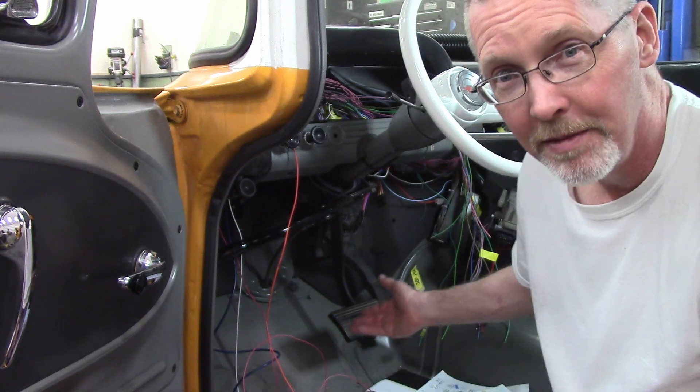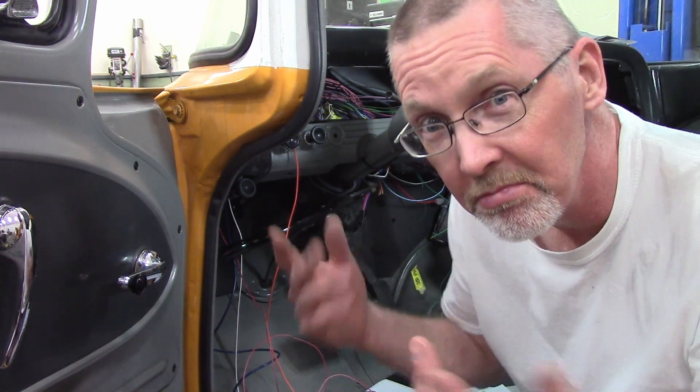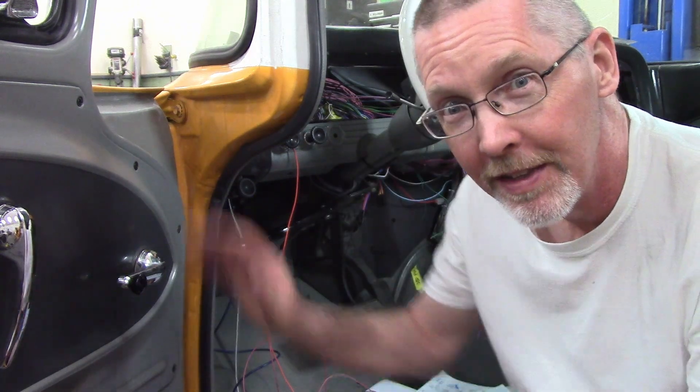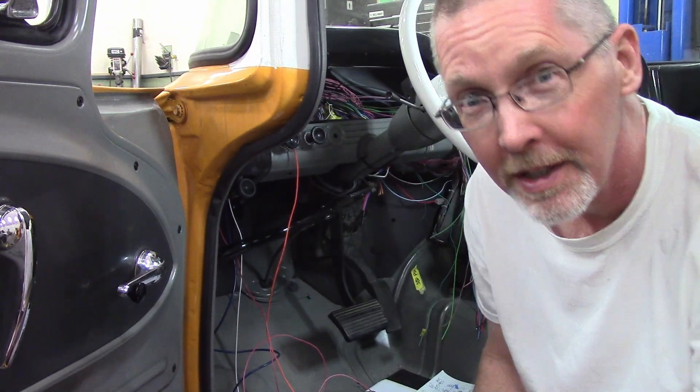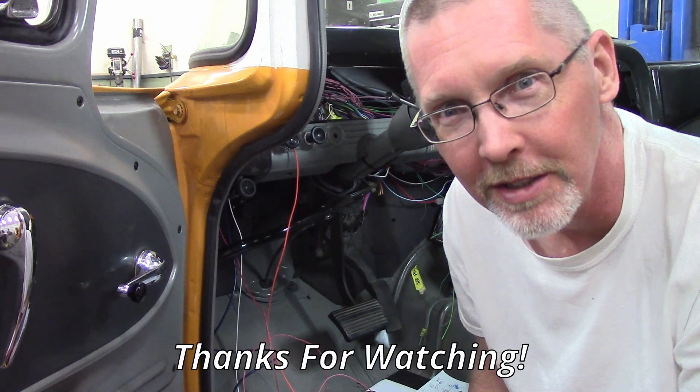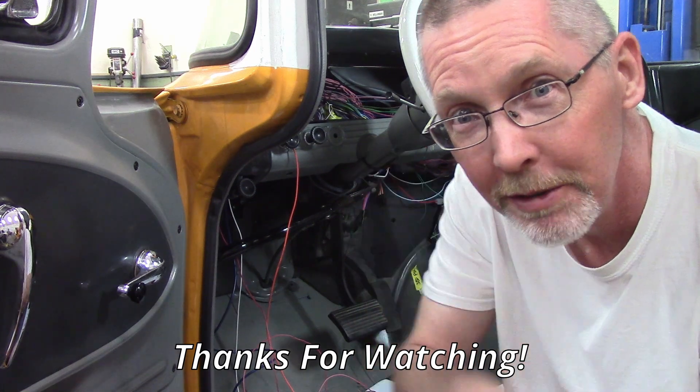So, pedal's in, mounted, hooked up. Does it work? I don't know. We're like this far away from getting all the wiring done and having this little beastie run. So stick around and let's make this thing a reality. Thanks for watching - take care, and we'll see you again.